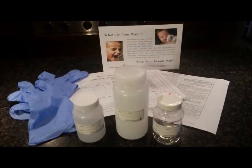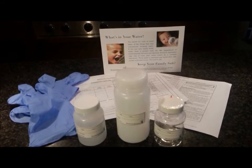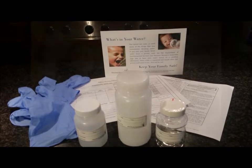Your test kit will have everything you need, including instructions, which might vary slightly from what I show you here, so be sure you read through everything carefully. Before you begin, you should know that you need to drop your samples off within six hours of collection, so you should plan ahead for that.